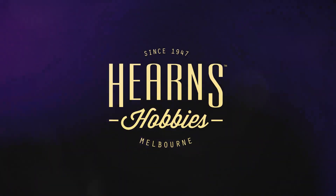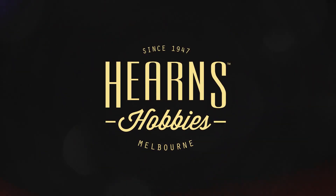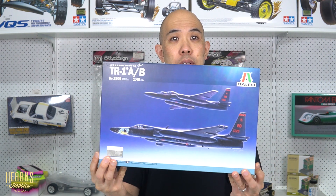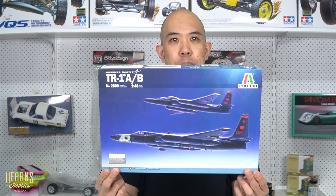After it builds up it's still going to look very nice, well proportioned, and it gives you options of either the single seat or the twin seat. Hello, this is Vijay from Hearn's Hobbies and today I'm going to be looking at this Italeri kit of the TR-1A slash B.